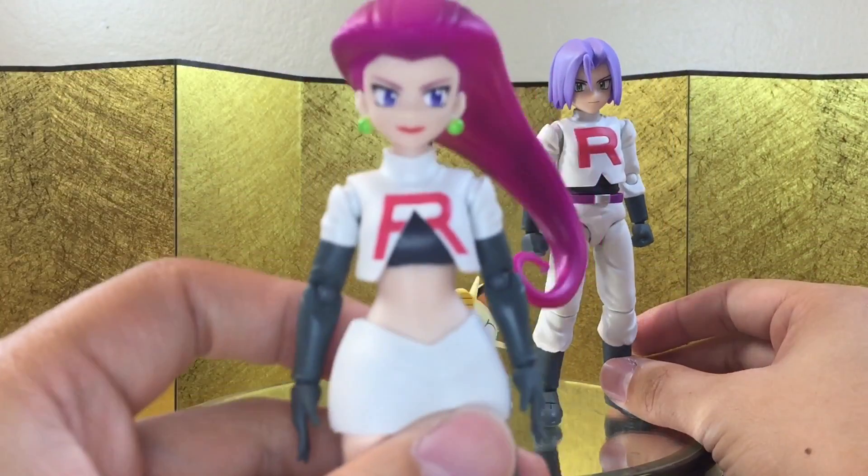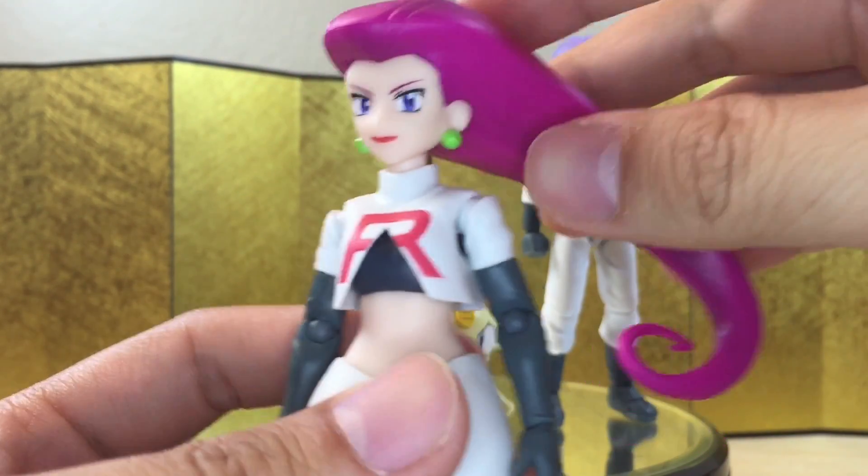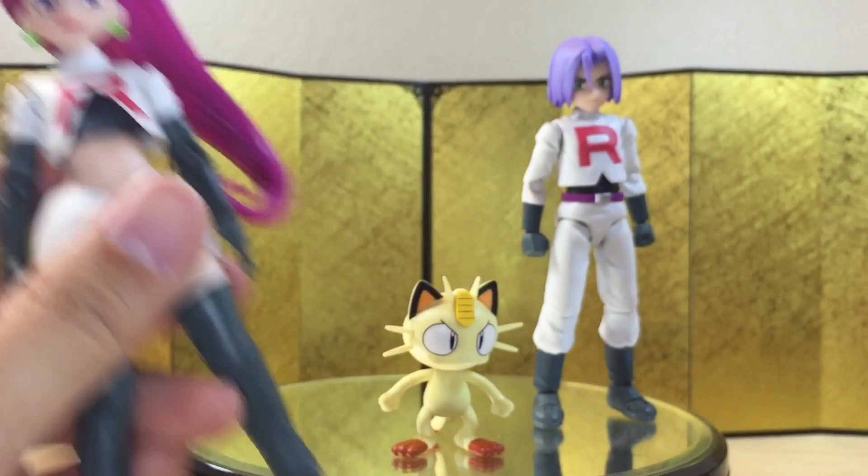Let's take a closer look at Jessie here. I love the shading and the hair. I think this thing is hollow, so it's not too heavy. And yeah, looks really good.